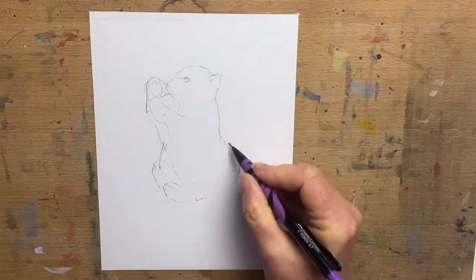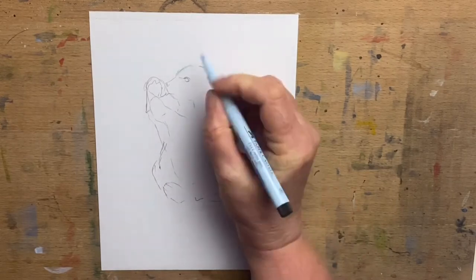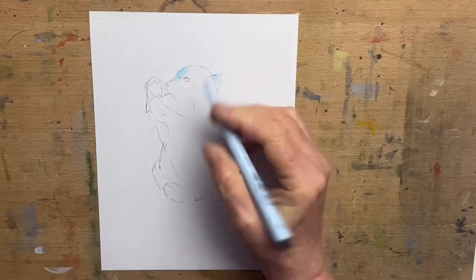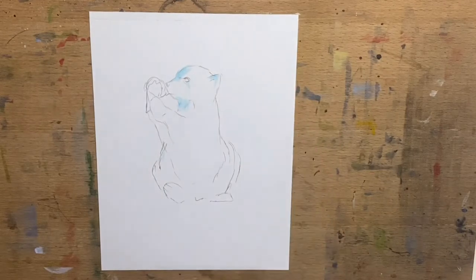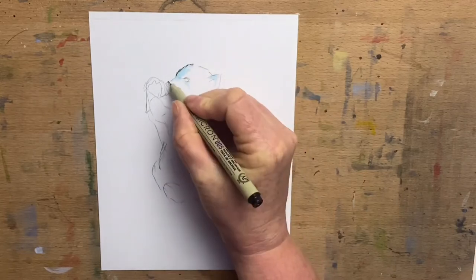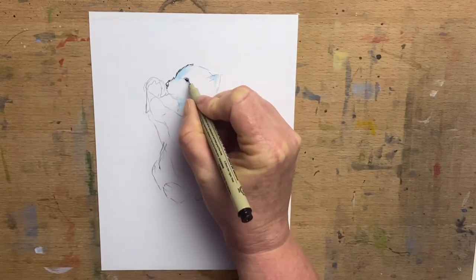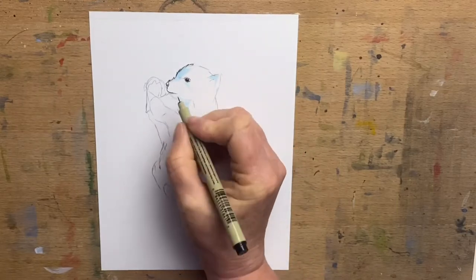For ice cream, and me being a wildlife artist, I couldn't help but incorporate an animal. So I have a polar bear cub holding and having a lick of an ice cream. I draw the little polar bear holding the ice cream in pencil first and then go around the outside with a micron pen.